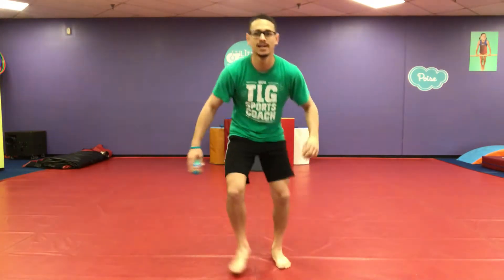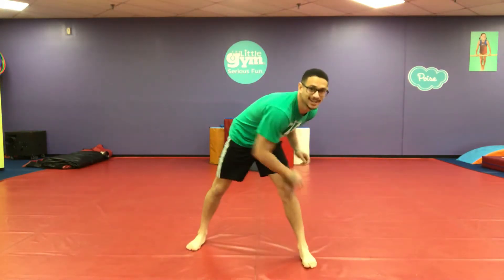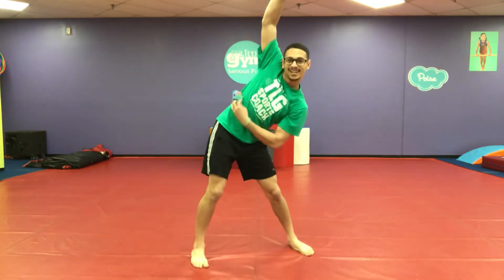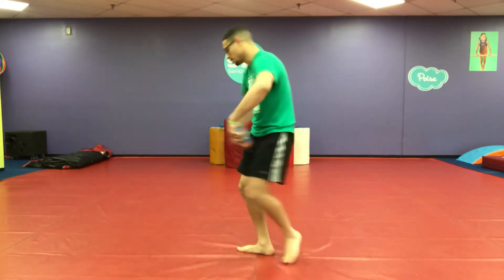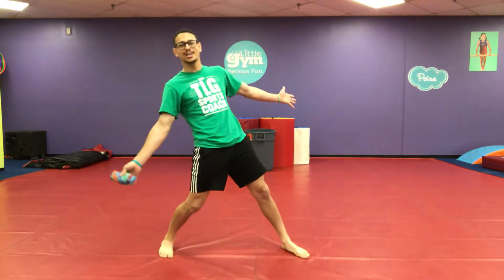Let's wash our body. I washed my feet — wash your feet. And my legs — get your legs nice and clean. And my sides — get those sides. And my belly — don't forget your belly button. I washed my arms. My back — get your back. And of course my face — get your face! All clean.